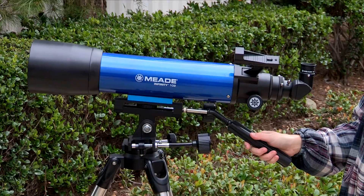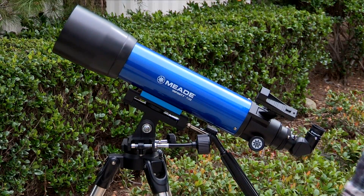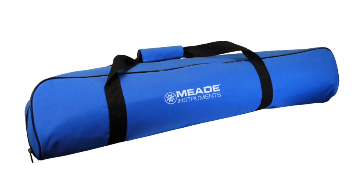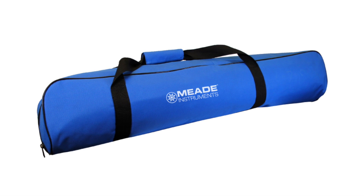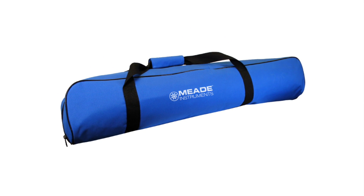For the 80, 90, and 102mm, to move the telescope in the vertical direction, use the pan handle on the rear mount to make coarse adjustments. With an optional telescope carrying bag, these telescopes can be easily transported and are the perfect scopes for beginner astronomers going camping or in the backyard for stargazing and casual observing.